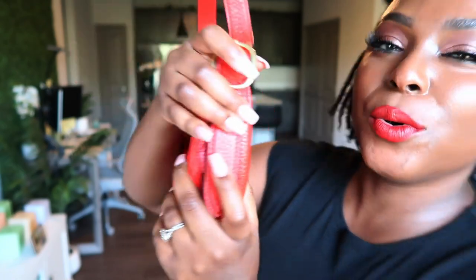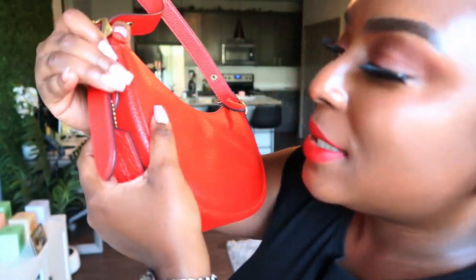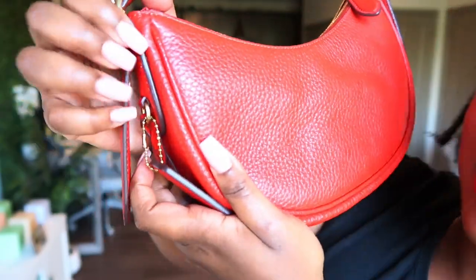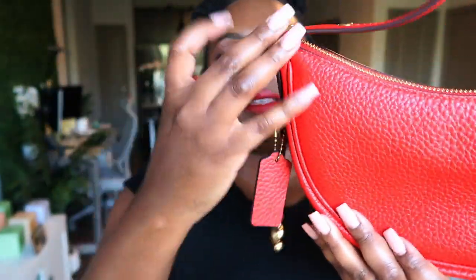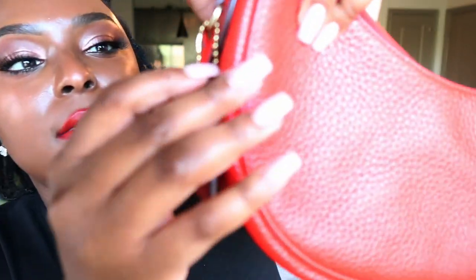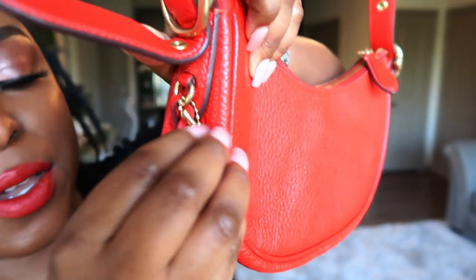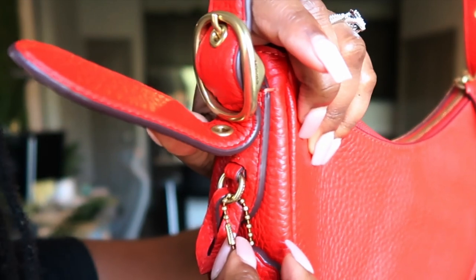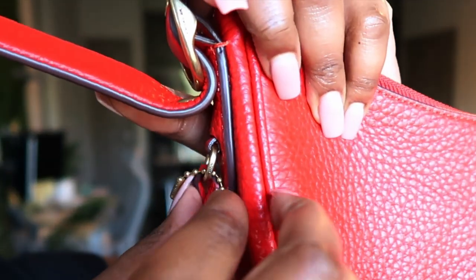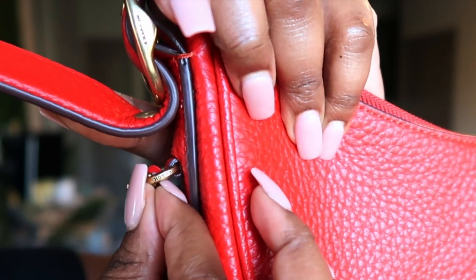Who's thinking to look underneath the strap at the detailing? They even have 'Coach' engraved — let me get y'all in here so you can see. It literally says 'Coach, Coach' here, and then it says 'Coach' on the side as well. I don't know if you can see the engraving but it's so cute.